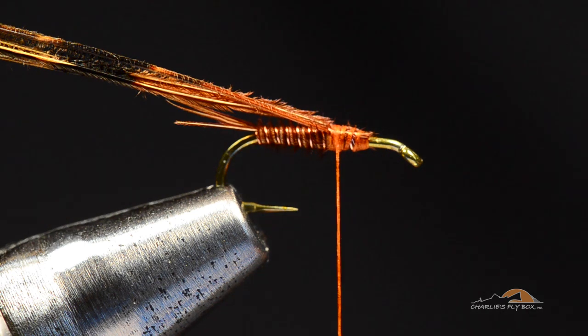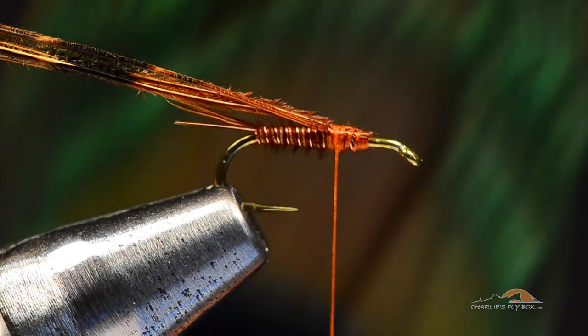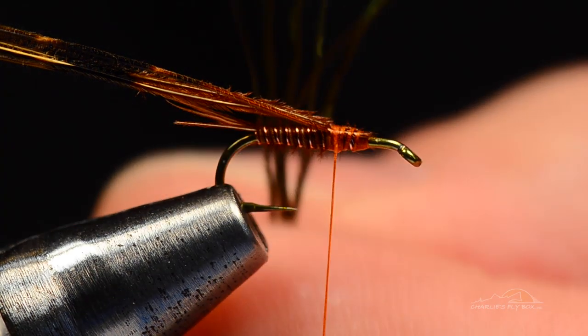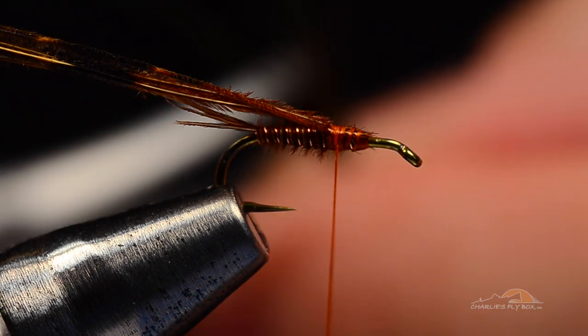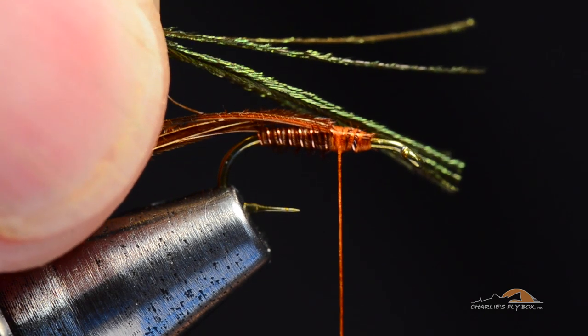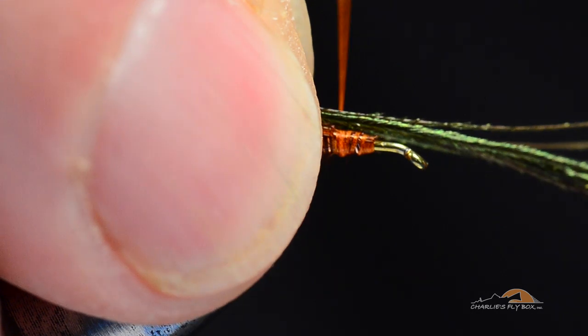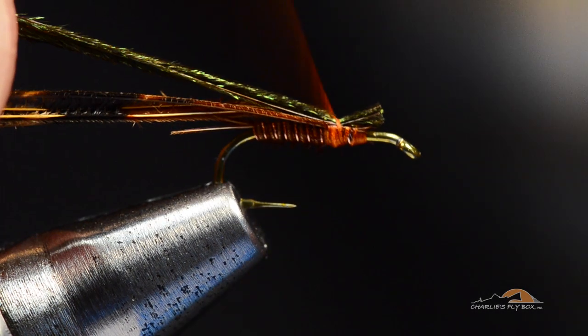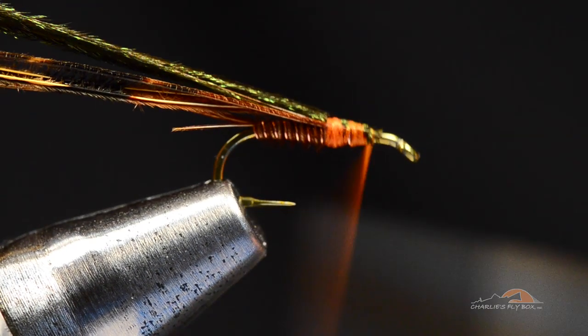For the thorax, I like to use peacock curl from the eyed quill, right up in the tip of the eye. I'm actually using fibers from the eye because these are much smaller fibers that are more proportioned to these smaller size flies. I'm going to take about a half dozen of these — the exact number will vary with how big a fly you're tying and how thick the curls are. I'm going to trim their ends a bit down from the tips because the tips are so fine they're very prone to breakage, so I'll cut those all to the same length, and I'll catch them right at the base of the wing case, drawing those butt ends down so they're at least an eye length behind the hook eye.